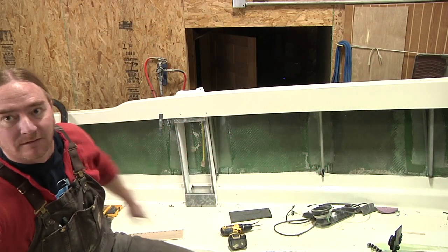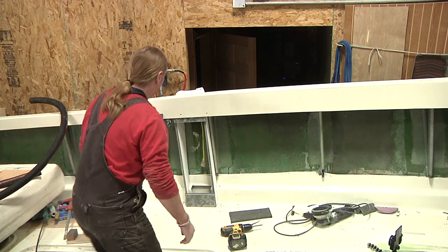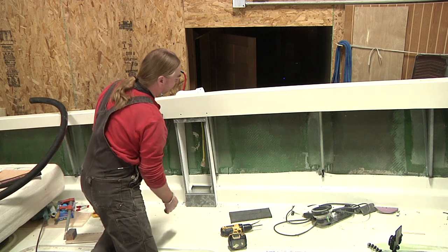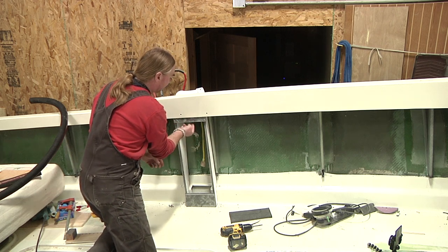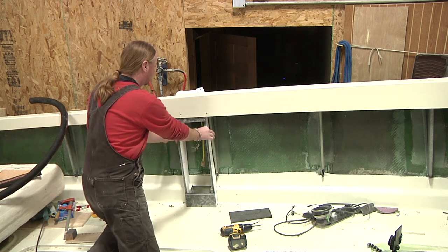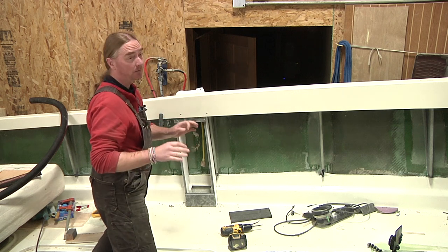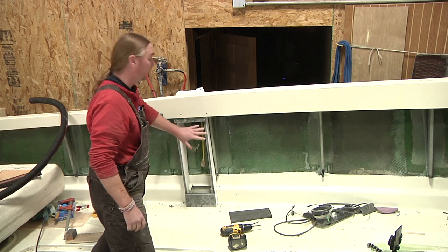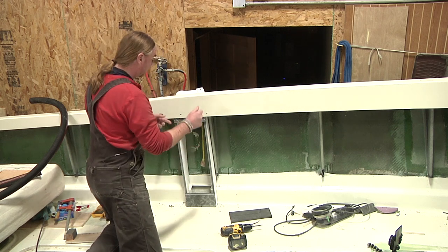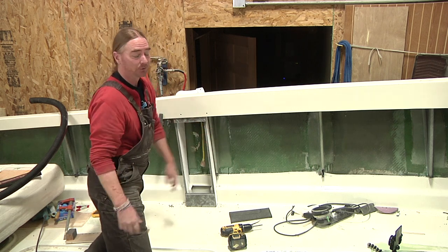So for tonight, what I'm going to be focusing on is just getting these two side supports actually epoxied onto these other knees. I'm not going to worry about bonding the tops and the bottoms today. I want to get these things situated so they have no movement while I'm doing the final fitting, specifically for the front door. Before I can epoxy these in, I need to remove it and sand the inside edges of these knees to ensure a good bond.